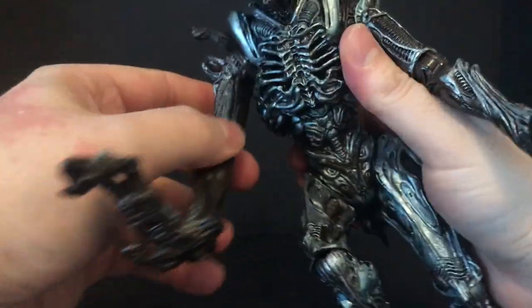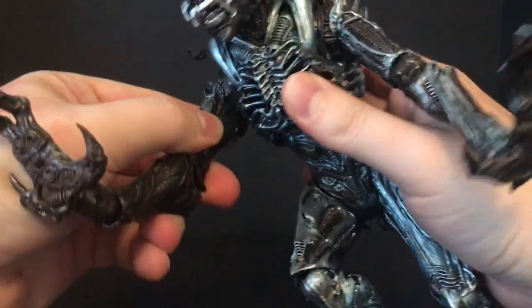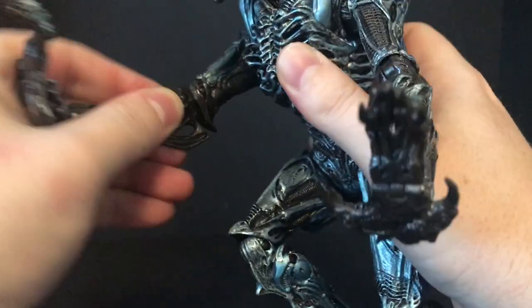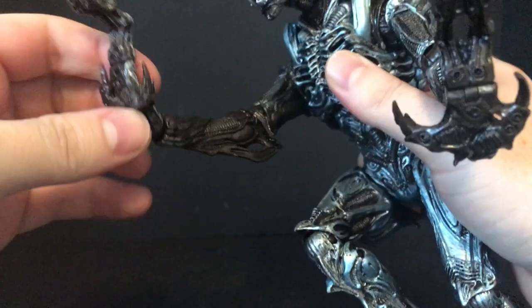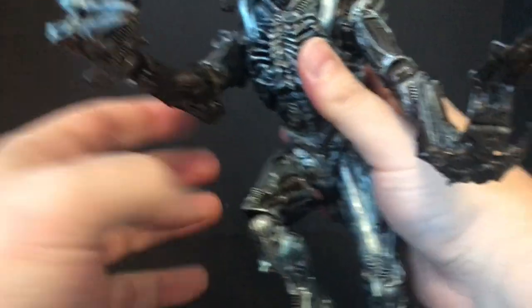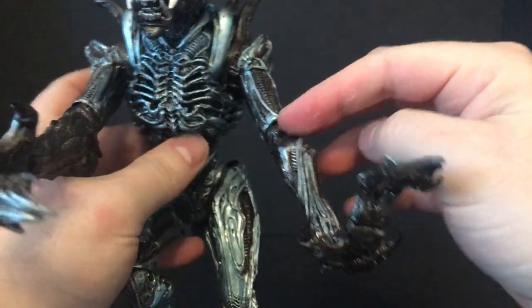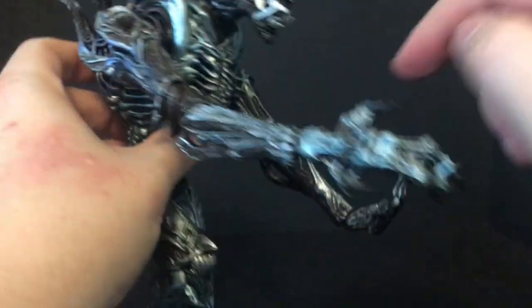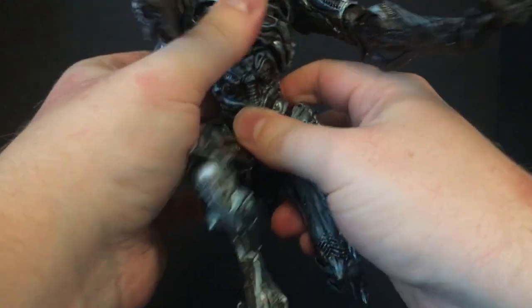Here's my huge recommendation to those watching this: put this guy in hot water for a little bit. The joints are very frozen, especially in the arms and especially in the head. So that's just a heads up — something I ran into. Please heat him up, do what you gotta do, especially in the neck and especially at the joints in the arms.